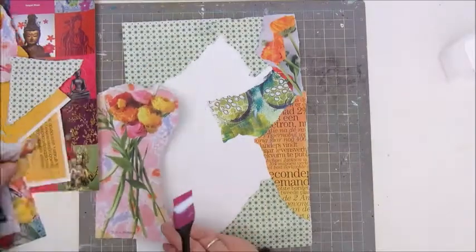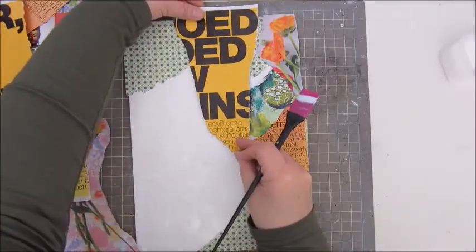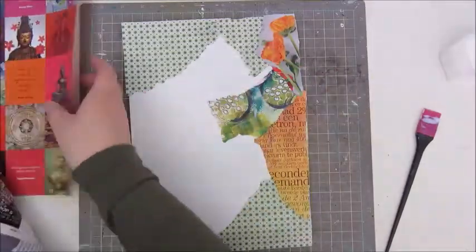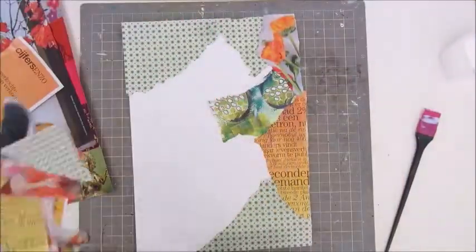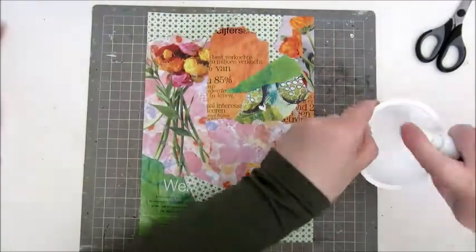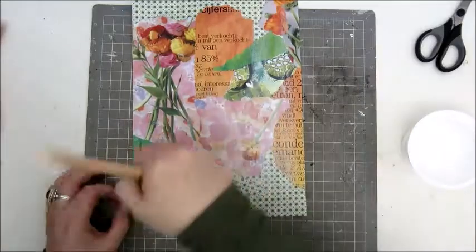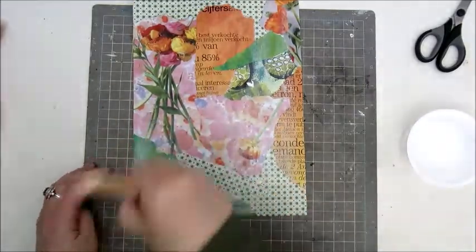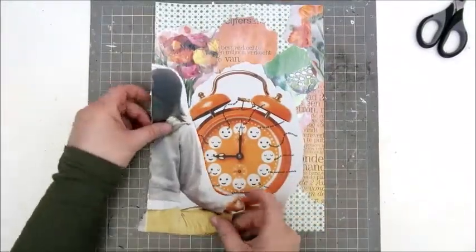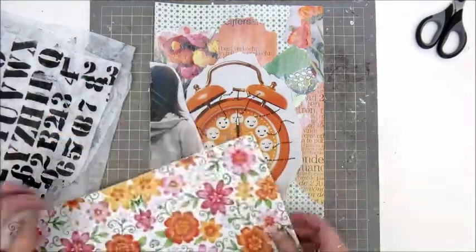Also some flowers — I believe they came out of the magazine Flow. Flow and Happiness are a few of my favorite magazines to do collage pages with. Here I have glued down a first layer of all kinds of patterns and images, and I am going to tone it down a bit and give it a wash of gesso. I added a bit of gesso in a cup, watered it down, and then went over my page so the bright colors are a bit toned down.